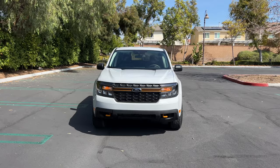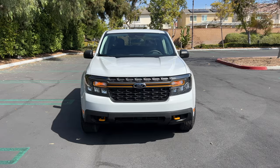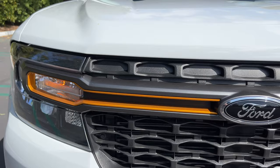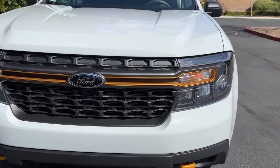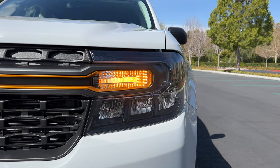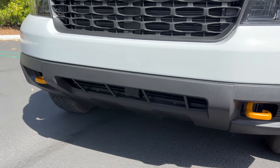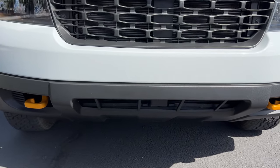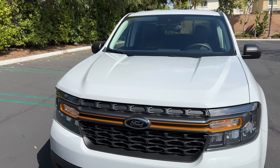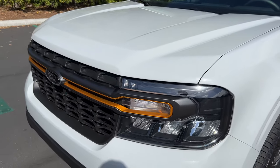The Tremor now sits above the FX4 as the most off-road oriented version of the Maverick small truck. It's distinguished visually by these orangey bronze accents, like here in the grille. There are darkened headlight and taillight housings, standard LED reflector headlights and incandescent turn signals. Down low are more orange accents for the front tow hooks, and there's a redesigned front bumper for a better approach angle with an integrated front skid plate. This paint job is called Avalanche — it's exclusive to the Tremor, and it's like a putty color that goes great with those orange details.